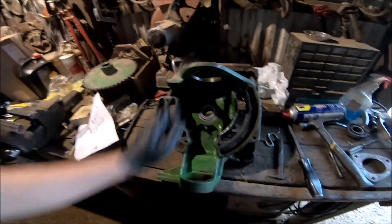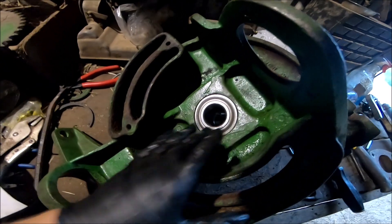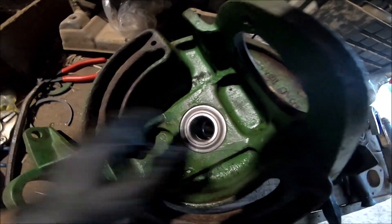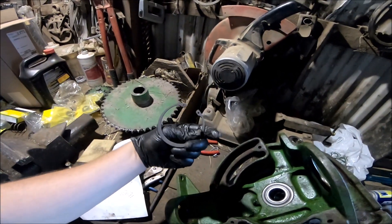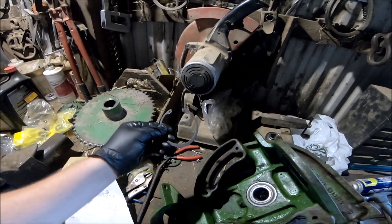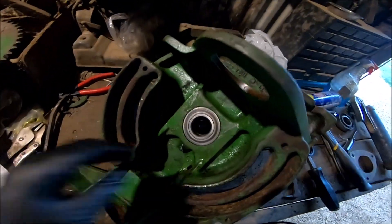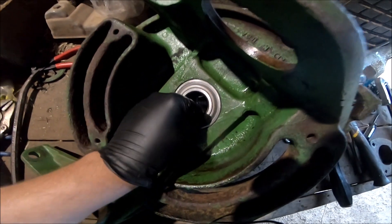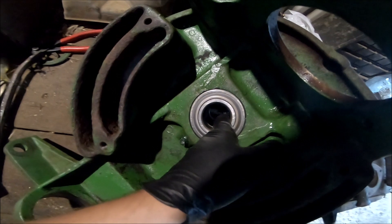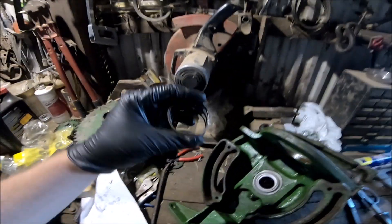I've been working on getting this back together, and so far it's going back together pretty good. The biggest things that gave me the most problems were literally these springs — I'm just going to go ahead and call them man killers. They're in. Everything is greased up. I made sure this greaser works before I put this last bearing in. There is a spacer in here which I reused, and I replaced the spring that goes on around it.